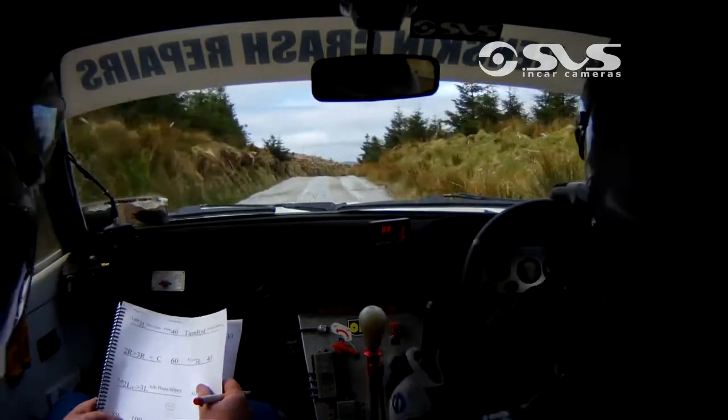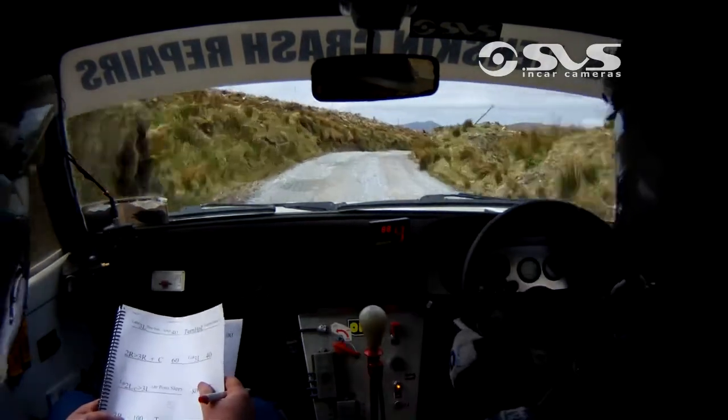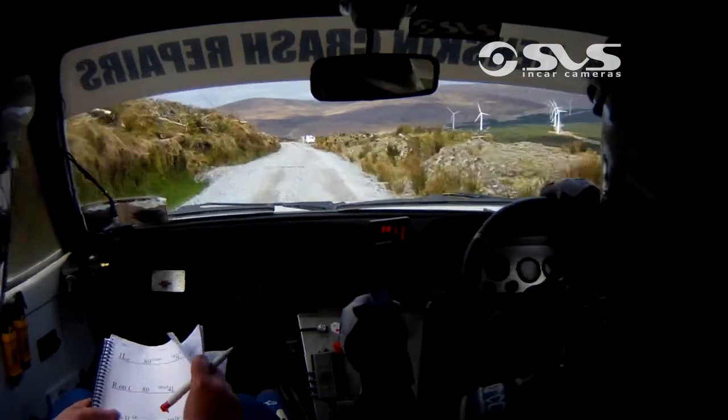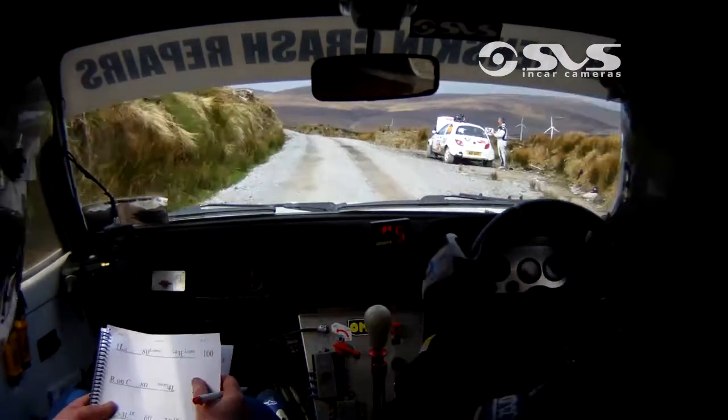80 over crest, 2 right, and another 2 right. 100. 2 right again here, 100. 1 left over crest, 80 over loose. 1 left over crest, 80 over loose.